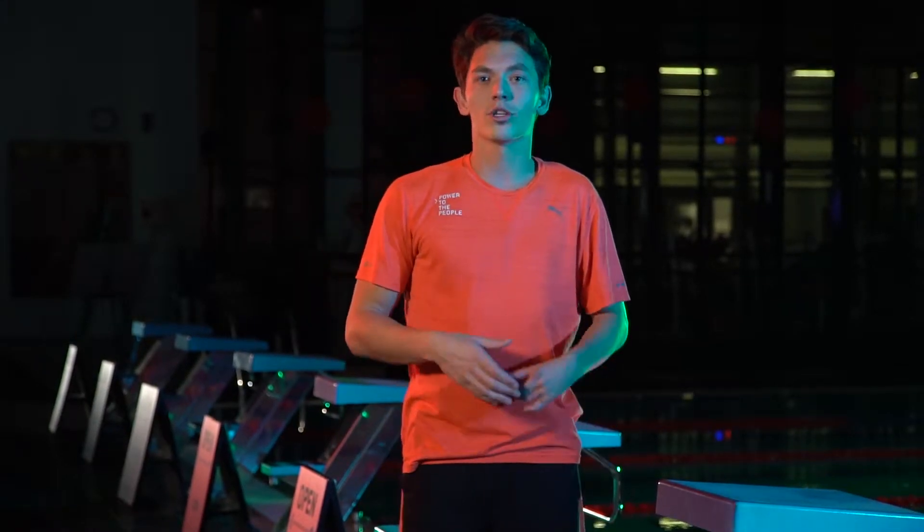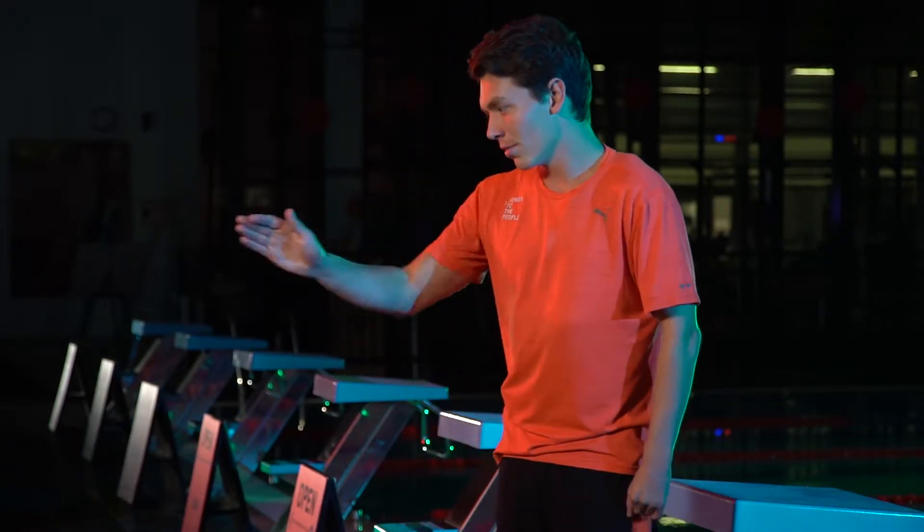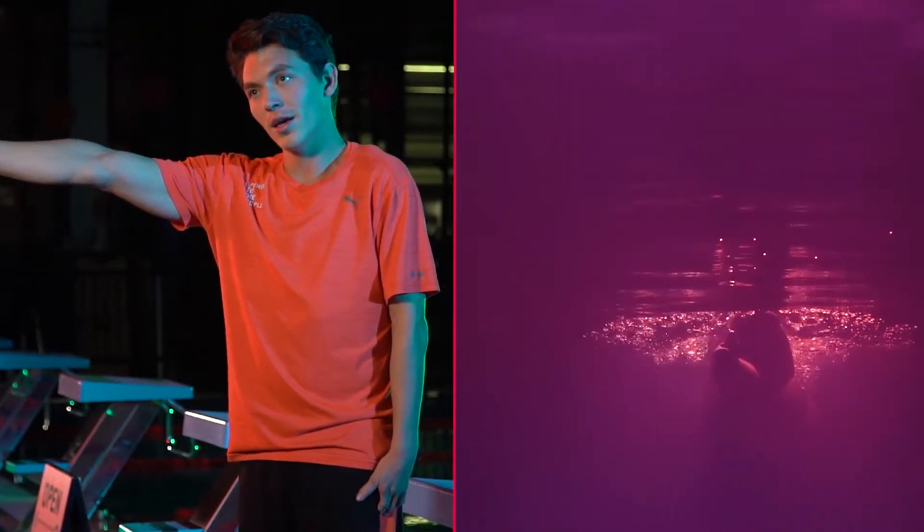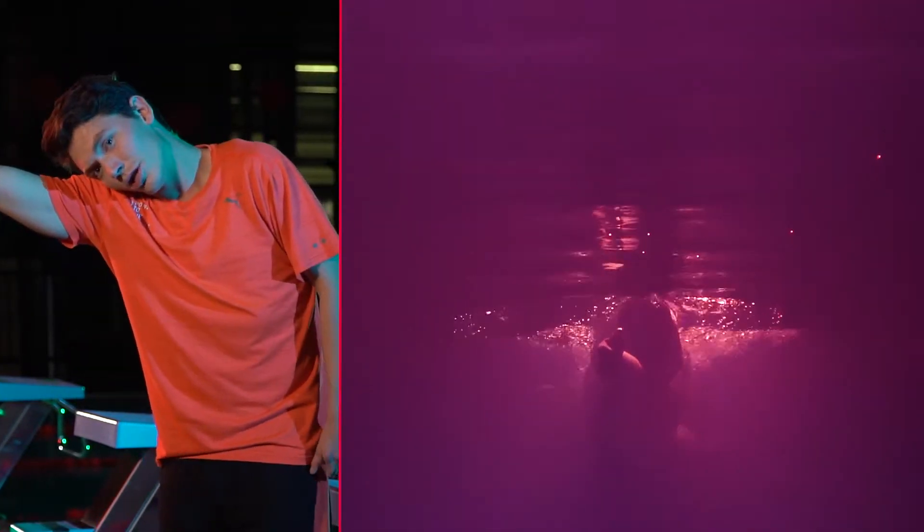One of the first things that we work on when we're trying to build someone's freestyle is a drill called Sidekick Freestyle. What this incorporates is, as it says, you're gonna be kicking on your side. You're gonna have one arm straight out at the surface of the water, other arm stuck to your side. Your ear you want to keep as close to your shoulder as possible.